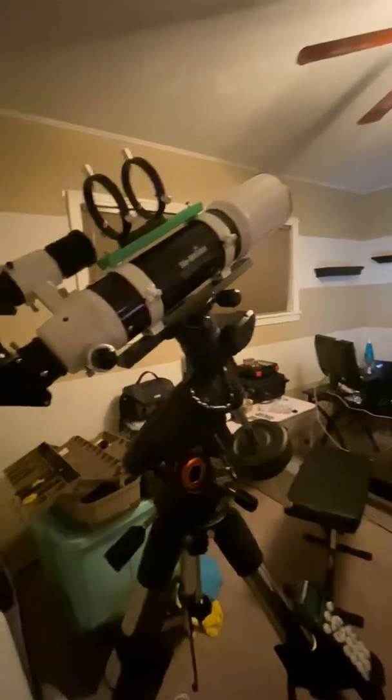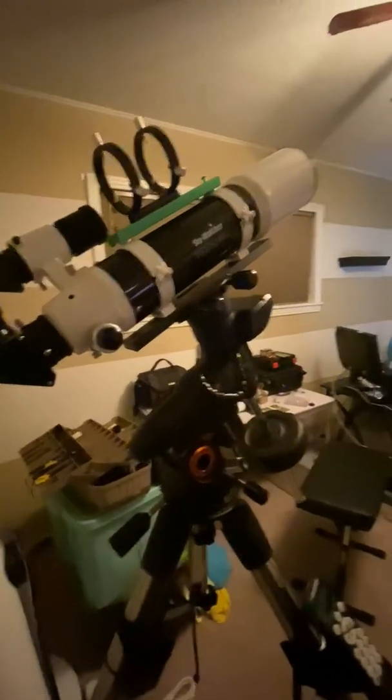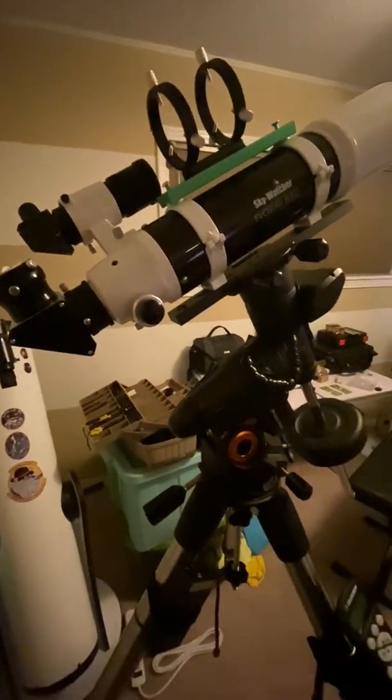So two thumbs up for the Skywatcher EvoStar 80ED. We need clear skies. Thank you.